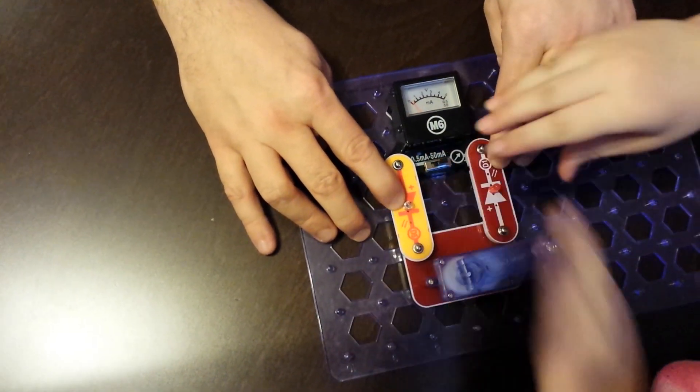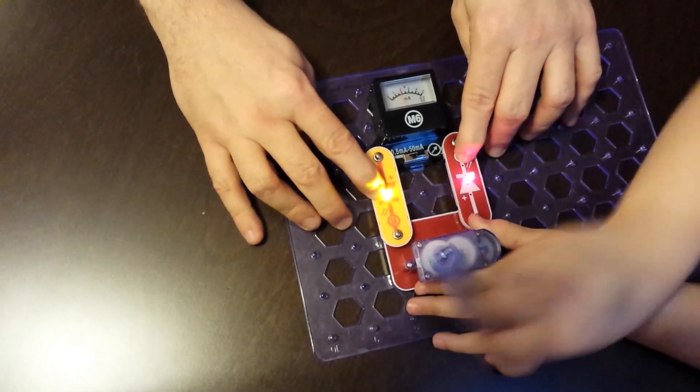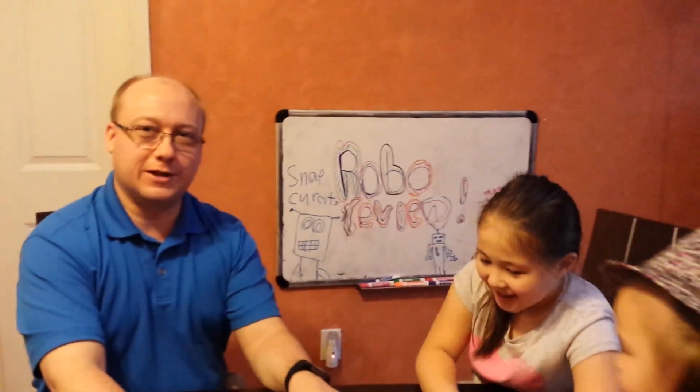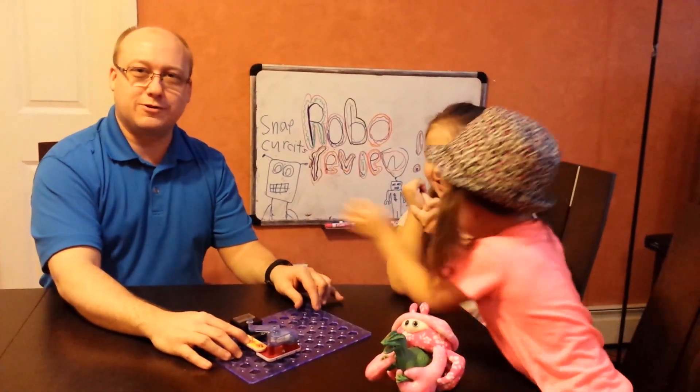There are 129 different experiments in here that include all kinds of ways to learn about energy, and the kids clearly have a great deal of fun with it. We hope to see you again on the next episode of Robo-Review.